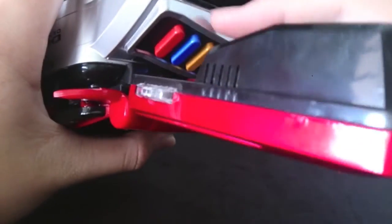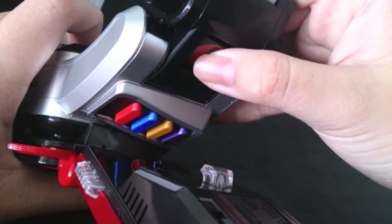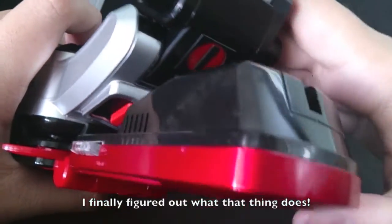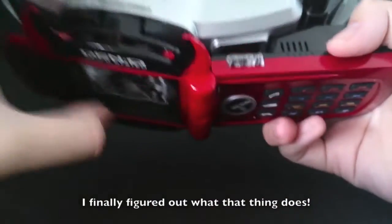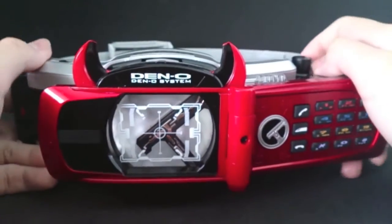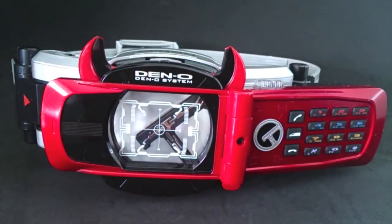Just to tell you guys — there's actually a hook over here. It hooks on to the belt, onto this thing here. This thing will open and then hook on the inside like so, so it stays over there. Just a little bit more information for you guys.